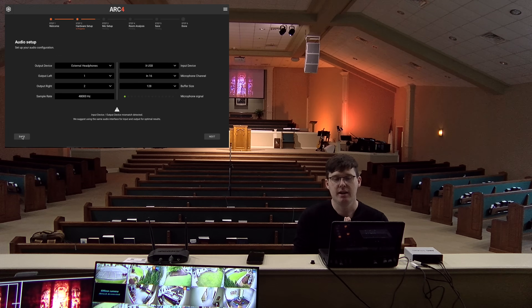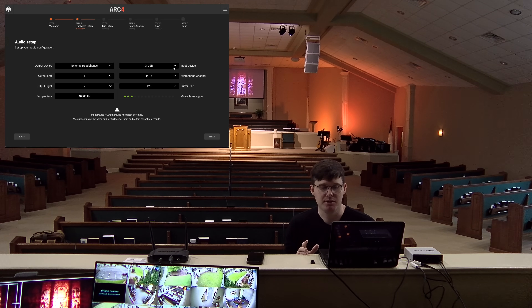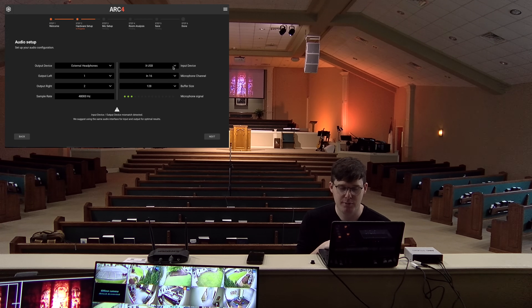Here we are with the ARC 4 analysis software. My output device is set to my external headphones — the cable running out of my laptop into aux 1 and 2 on the console. Output left, output right. My sample rate is 48,000 hertz. For the input device — this is whatever you're using to plug in your RTA microphone. If you have an audio interface like the Scarlett, you can have these two set up as well. If you're doing this at home with a mixing or recording studio, it will be much simpler than this chaotic sanctuary environment, but if you can handle it this way, you'll definitely be able to handle it at home.